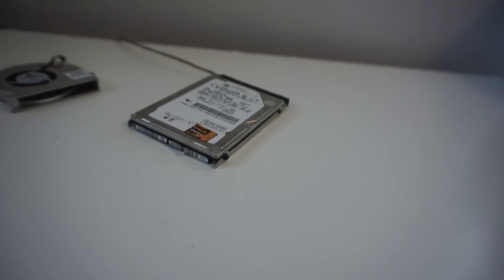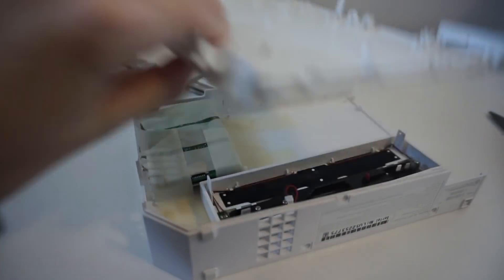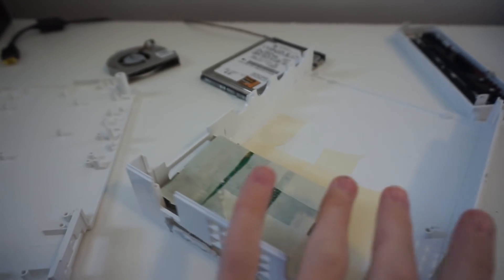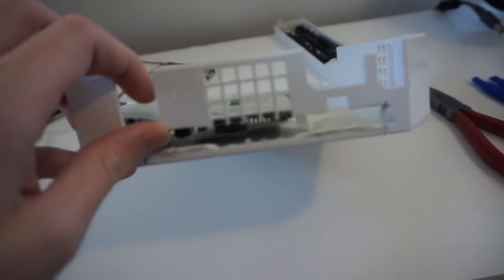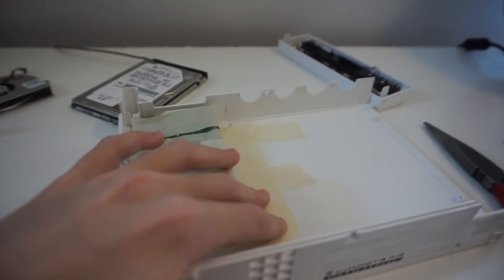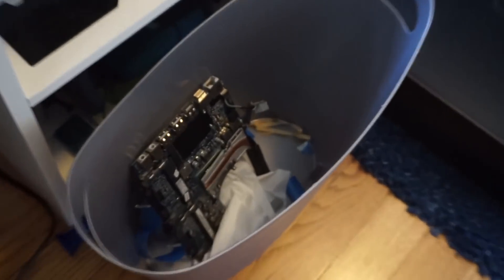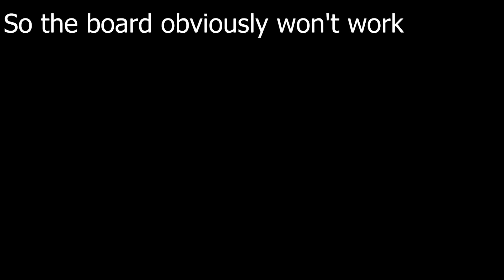So I had another idea: if you can't put a MacBook in a Wii, you can just put a Raspberry Pi in a Wii. So that's what I'm doing right now — just taping it in temporarily. I'm not going to give up on this project. My goal is to get a working Windows computer inside of a Wii, but right now I guess I'll have to settle for a Raspberry Pi. I'm going to put it all together and show you guys what it's like. Press F to pay respects for the MacBook board. I'll see you next time.